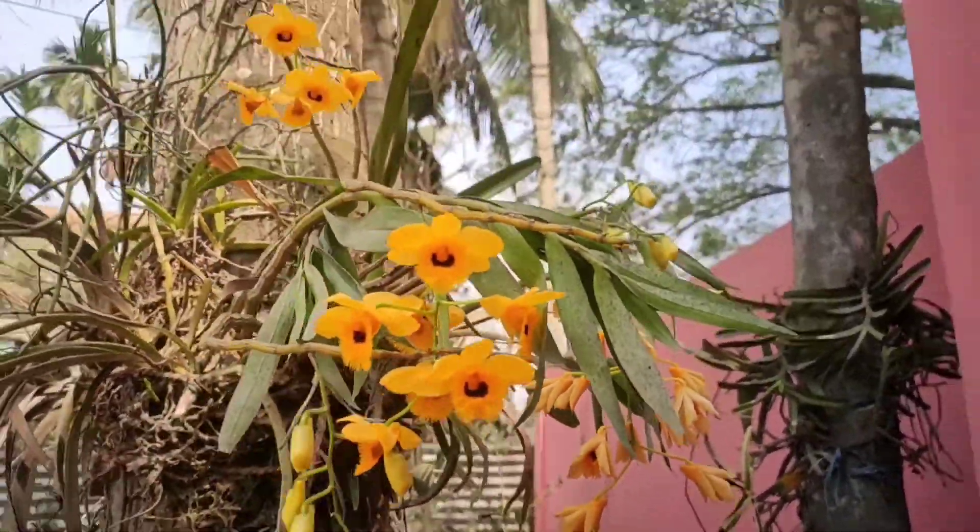The third orchid is Acampé Primorza. This orchid is very good.